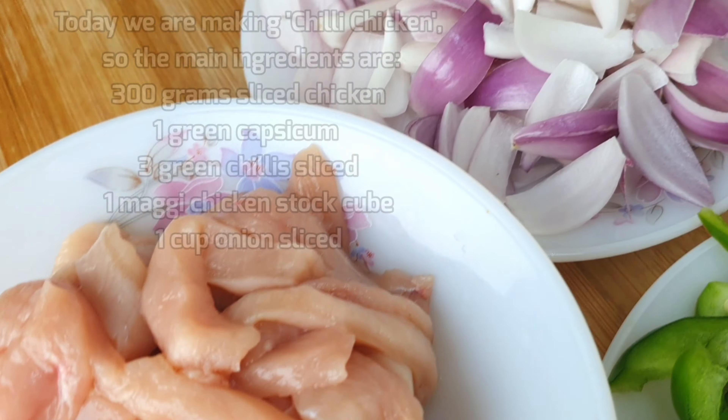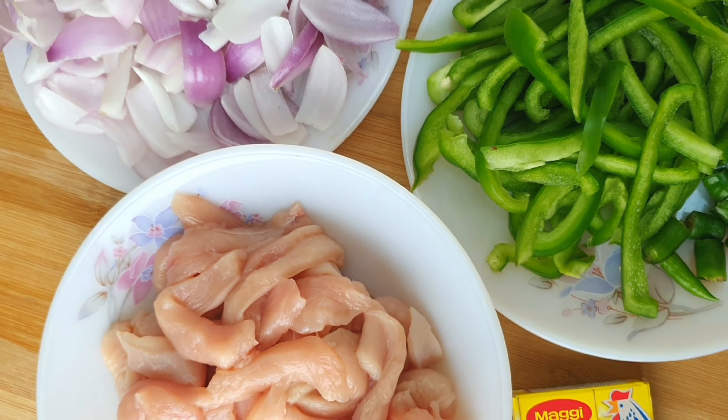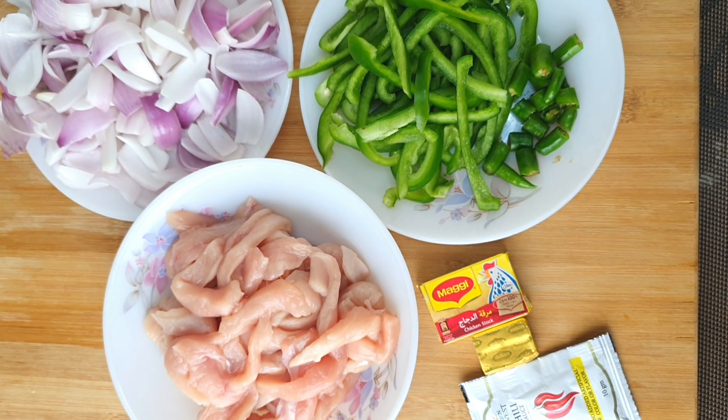Let's see the main ingredients. We have 300g chicken and 1 capsicum.